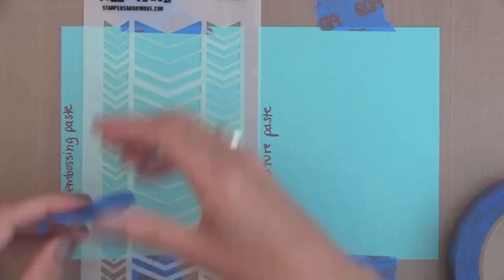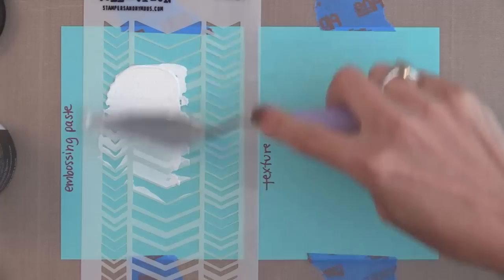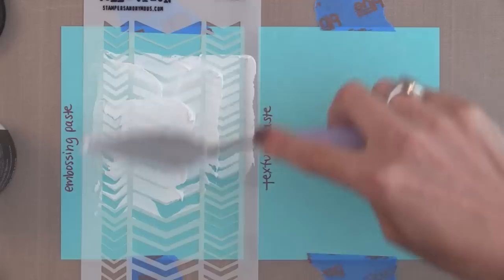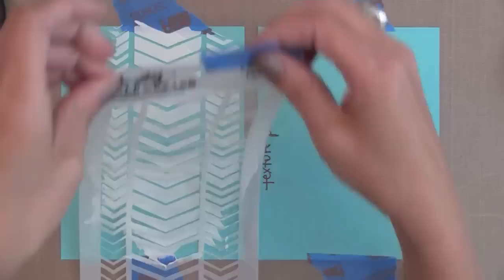Now let's look at the basic application over a stencil and see if there's a big difference. I have a stencil from Tim Holtz — one of my favorites — and I'm just doing this on some card stock, taping it down with painters tape so it doesn't shift. Let's start with the embossing paste. With both of these, you want to make sure you put the lid on or they will thicken up very quickly — they dry very fast. Using my palette knife, I'm spreading this out over the stencil.